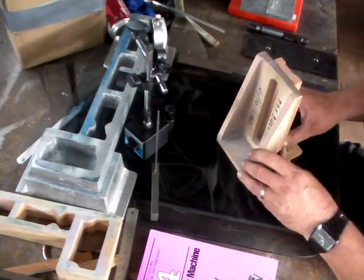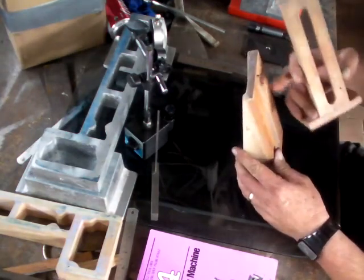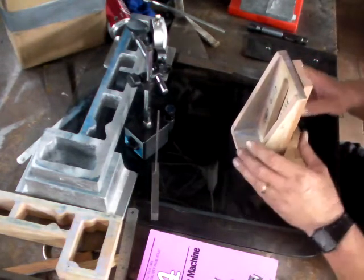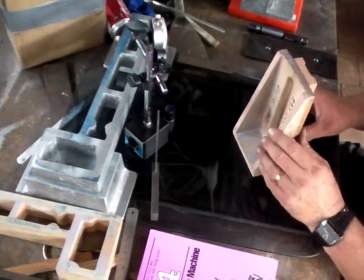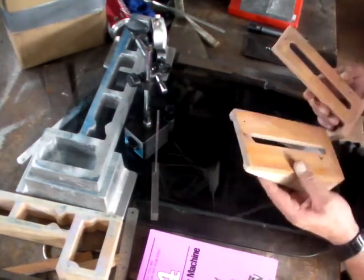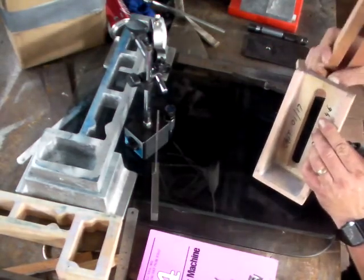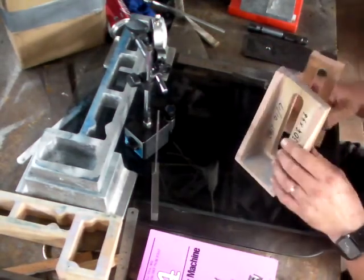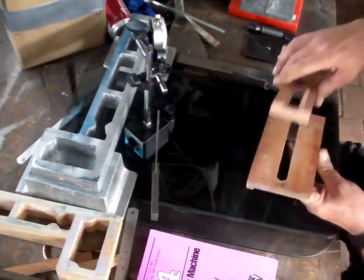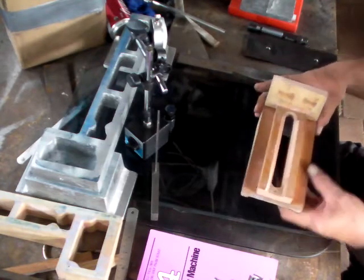Not a bad exercise in timber work. There are two locating nails here, and actually the nails are in the wrong piece — they've stuck themselves in there somehow. But that's the drag piece and that's the cope piece.